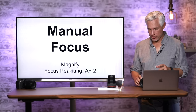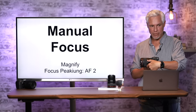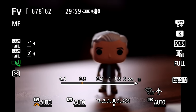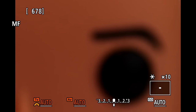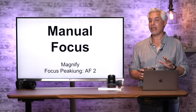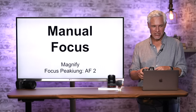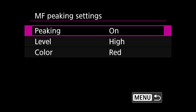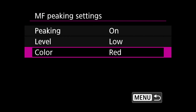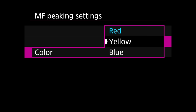A few tricks for manual focusing: with back button focus, you can grab the focusing ring and manually focus at any time. You can also switch the lens to MF mode — it won't autofocus, and if you push the magnify button on the back it will zoom in for a sure way to lock onto focus. There's also focus peaking, which highlights the highest contrast parts of the picture to help you get in the area of focus. To enable it: AF page 2, MF Manual Focus Peaking Settings, set Peaking to On, level to Low, and choose a color that's not in your scene.